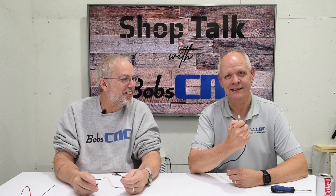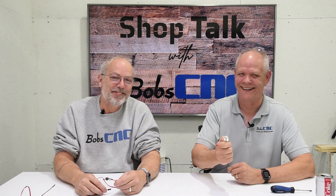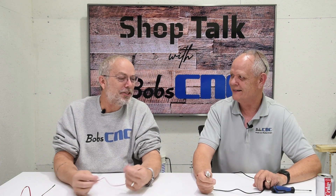Hi everybody, it's Keith from BobCNC and I'm here today with my best friend, Bob. That was cute. I thought it was pretty good — I'm laughing on the inside. Crying on the outside?